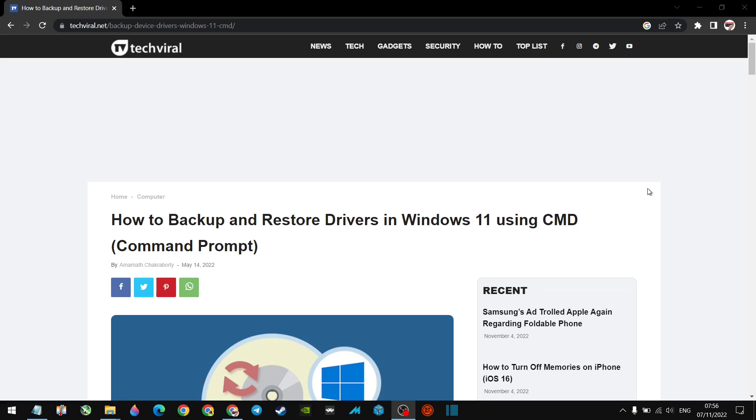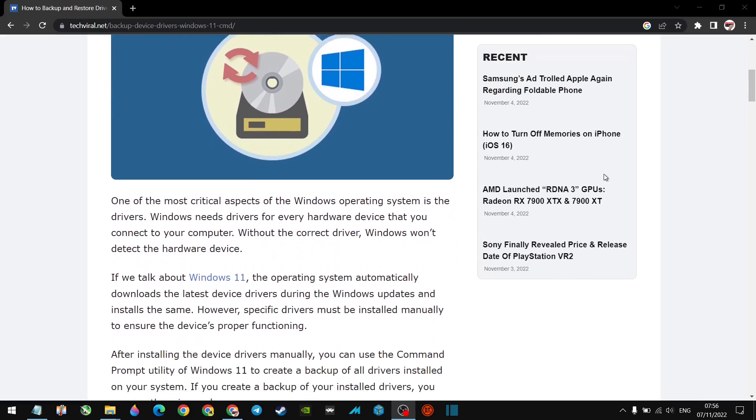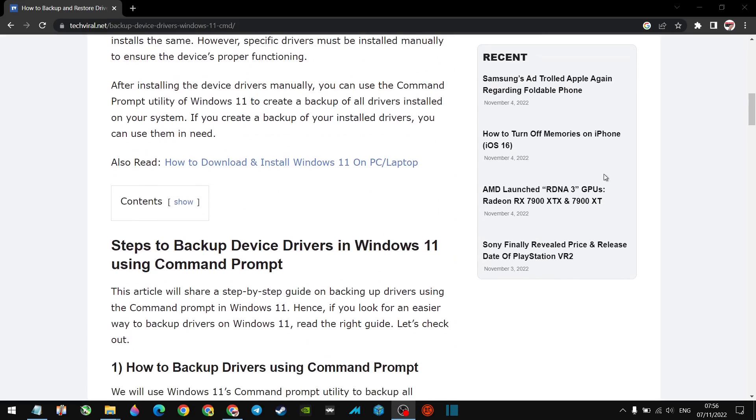So the first thing to do is power up your GPD WinMax 2. I'm doing this on my Zephyrus but the principle is exactly the same — it's Windows. I'll leave a link in the description to the page I'm referencing, so check that out. A lot of you may already know this, but this video is specifically for those of you who asked how to do it.